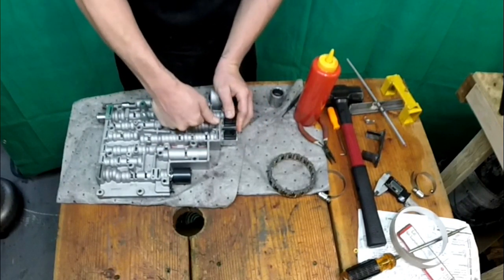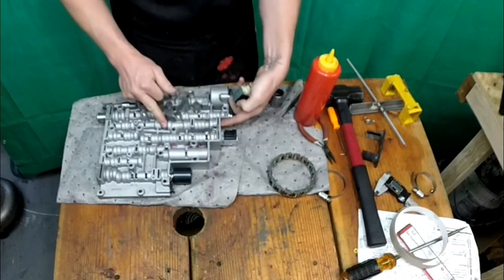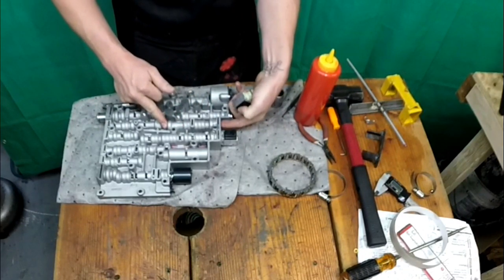Put it back on. Same thing with this one. This one is spring loaded, so that's something to take into consideration.